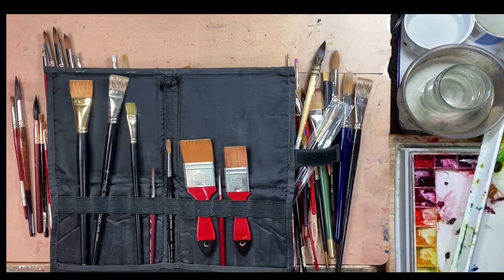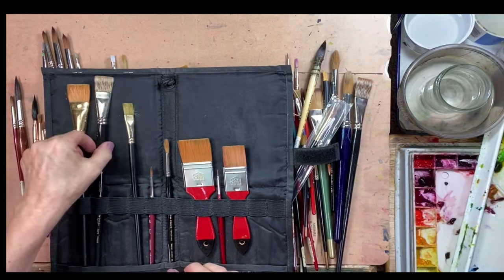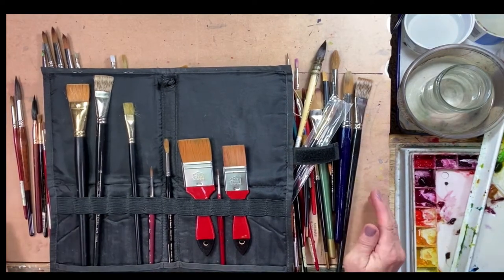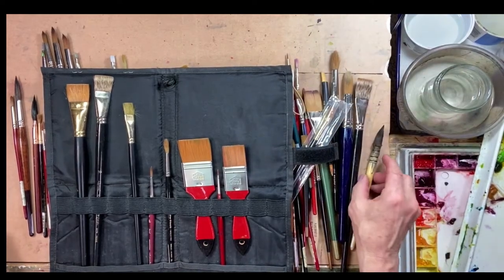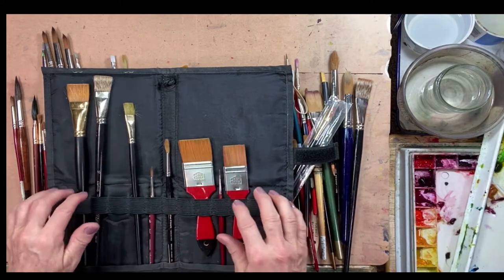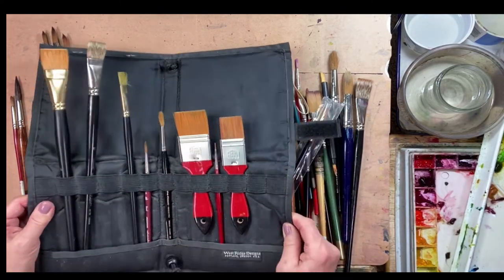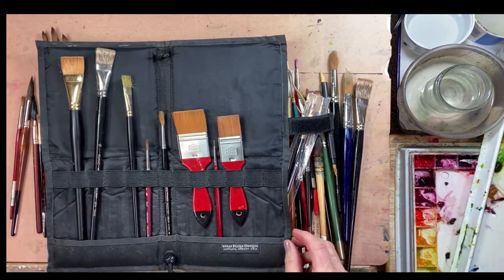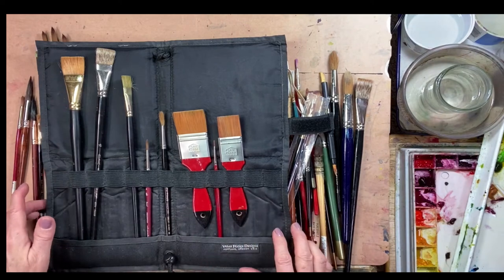Hey everyone, it's Tracy. I wanted to pop on here and do a quick video about brushes. First, I wanted to show you not necessarily the brushes themselves, but the little holder I have — it's from Westridge, designed in Portland, Oregon. It's a great little case.